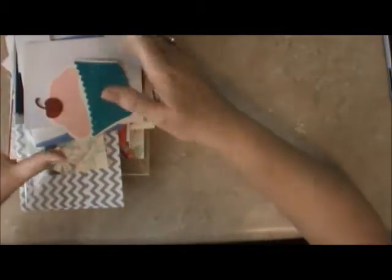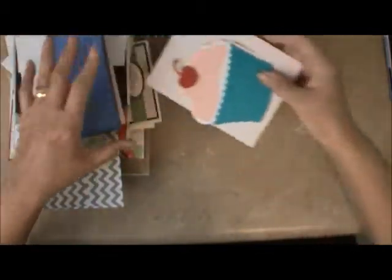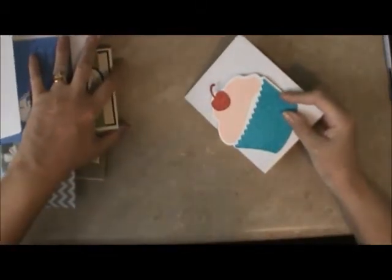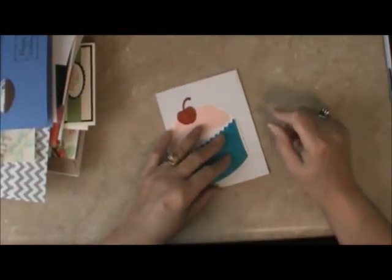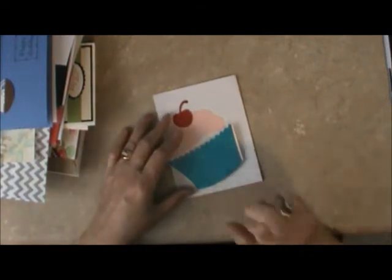Hi, it's Sheila from She's a Sassy Lady, and I'm so excited to be back. As you know, I announced that I did have breast cancer, and I've been off for a couple months because I've been very ill. Well, I'm back, and I'm fine, and I'm stronger than ever, so just hang in there with me.